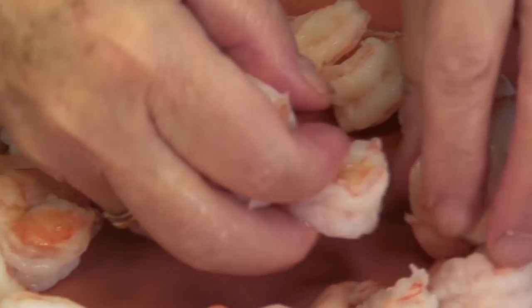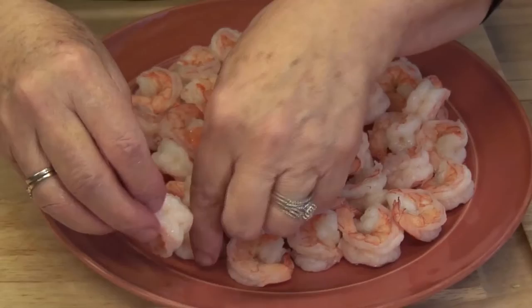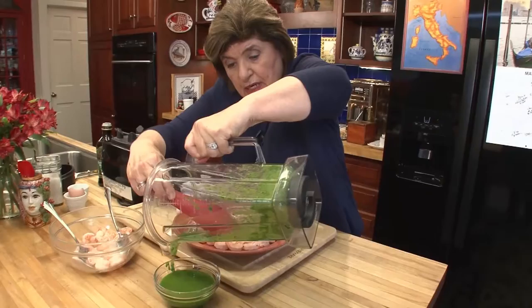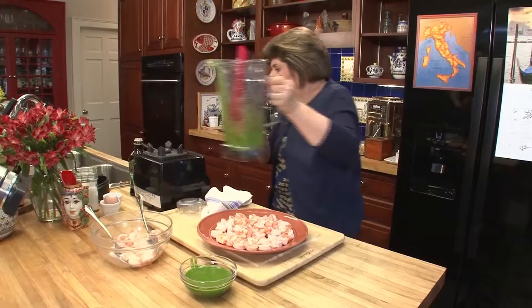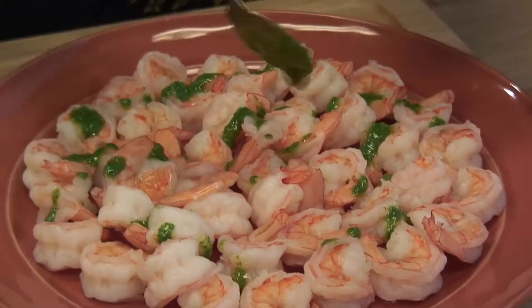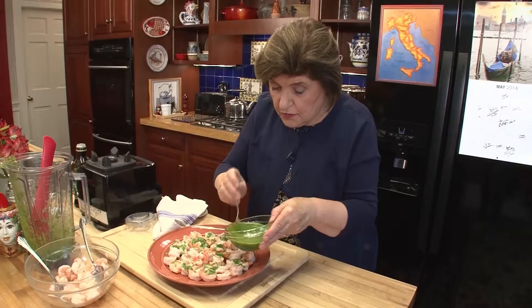This is a great summer dish because arugula is in season in the summertime. Look at how fluffy these shrimp are. This is eaten at room temperature. Here's that sauce — beautiful green color. You could also do this with spinach, but I like arugula much better. You don't need much because it's very peppery. Just take some of it and drizzle it over the shrimp — just give it a nice drizzle. It just brightens that up, and you could add some arugula leaves as an accent if you wanted to.